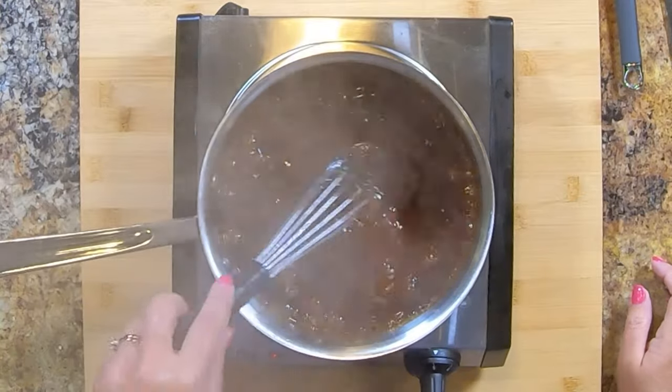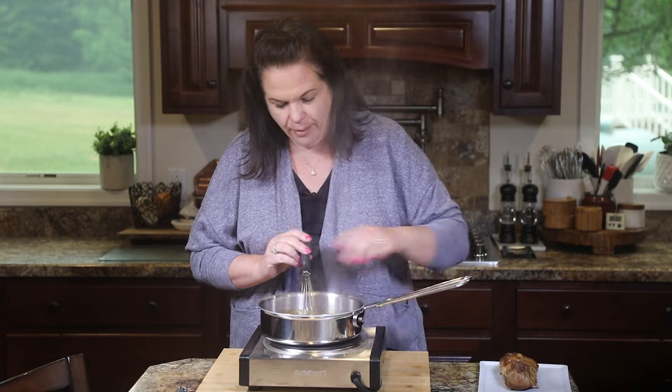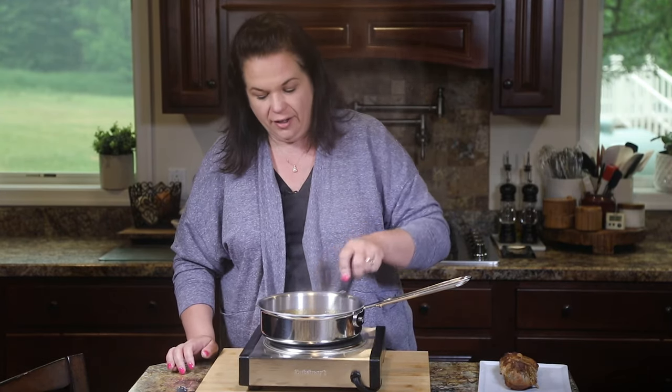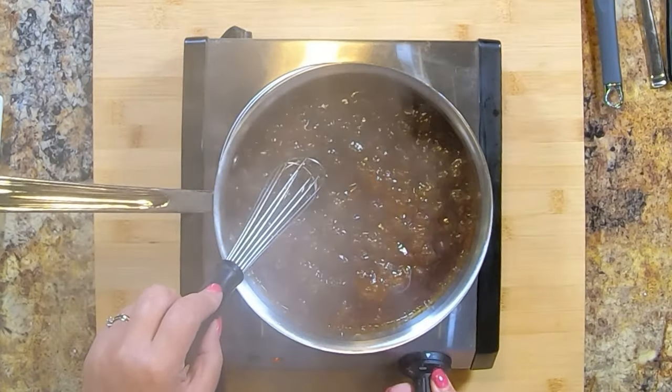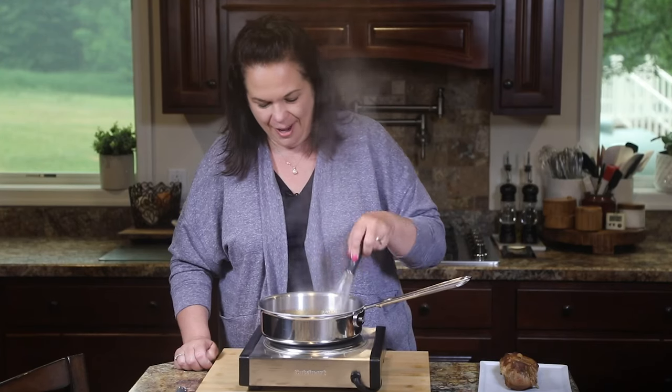The sauce is thickening up nicely. You can see the bubbles coming in — just cook it until it gets to the desired thickness you want. I think this is perfect, so I'm going to turn the heat down and we are going to serve this up.